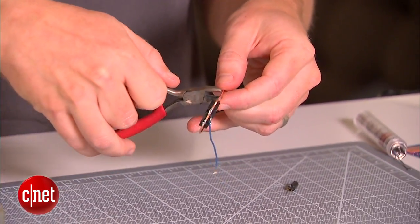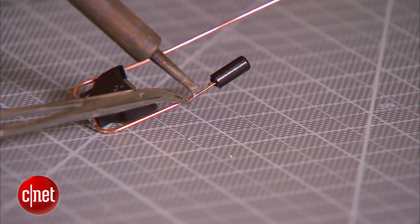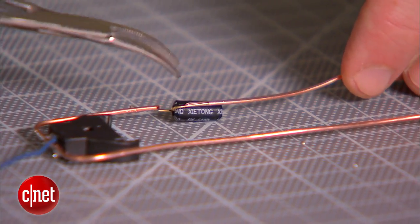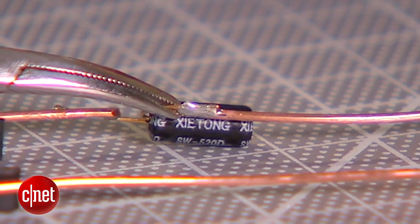Solder one of the two feet to the bottom of the clipped section. Then take the other foot and solder it to the length of copper that you just clipped off. All right, it's working.